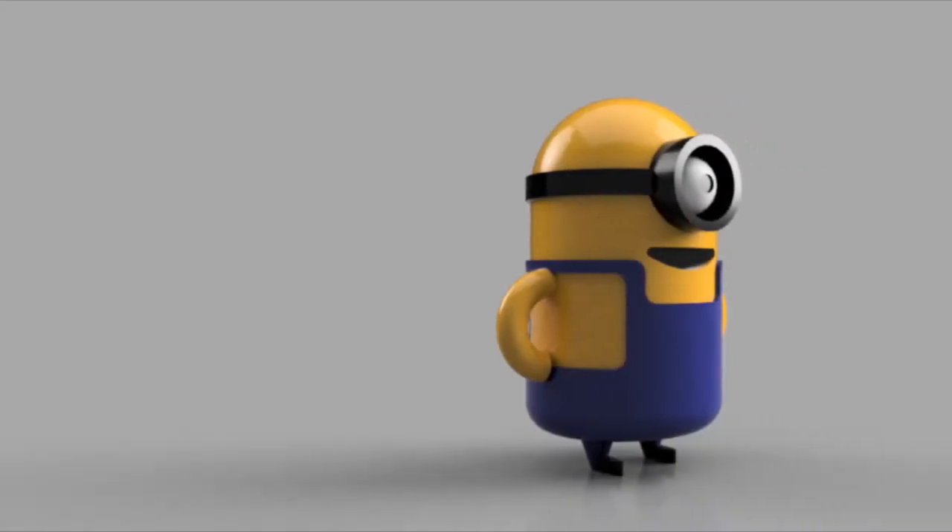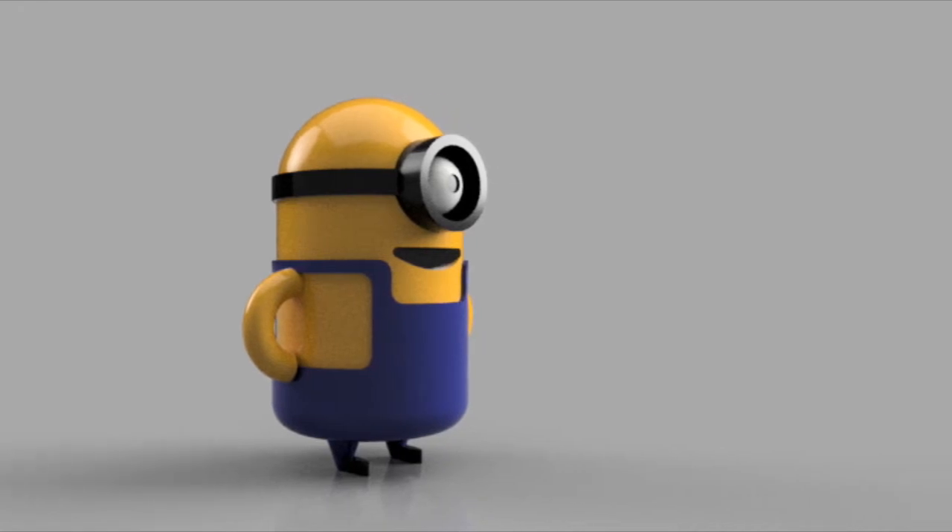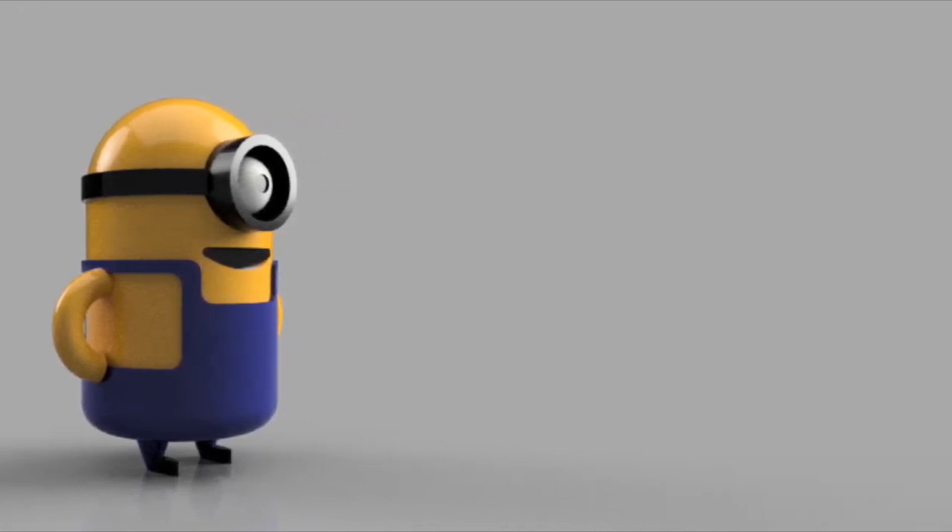Welcome. This video is going to demonstrate how to make a Minion in Fusion 360. This model is part of the Hierographic Communication CAD Challenges models.